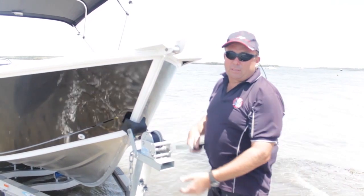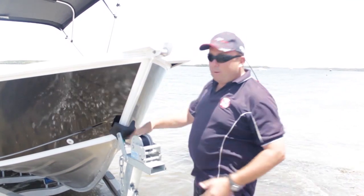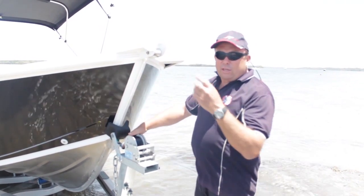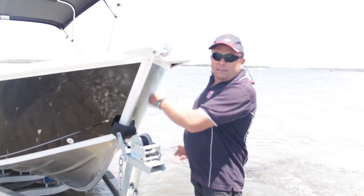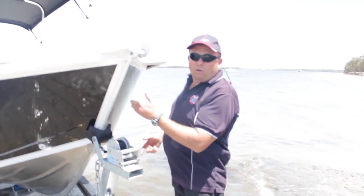You can hear we've got a fair bit of wind coming this way today, so it's best that we get ready for the boat to go that way. I always like to leave the wind strap on for two reasons: you've got control, the boat can't go to Fiji on you, and certainly when you come back, the wind strap's already down the back of the trailer, ready for you to wind on. So let's just roll it off.